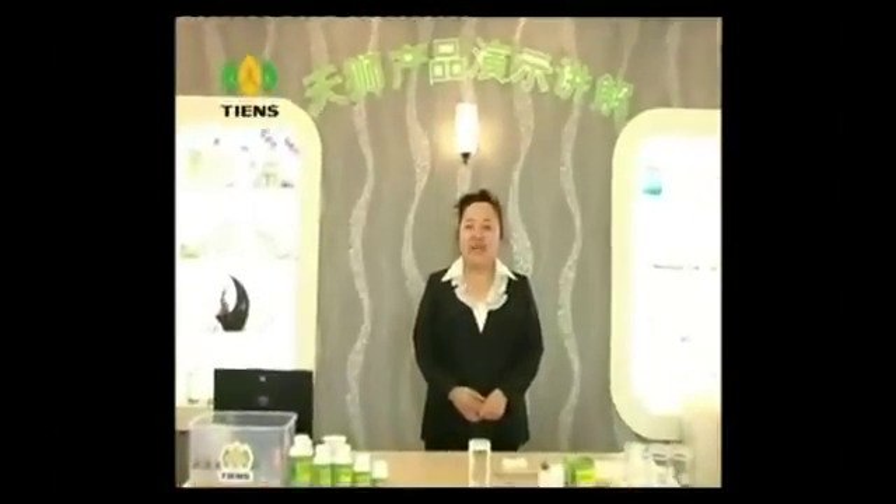Xin chào quý vị và các bạn, chào mừng bạn đến với chương trình đào tạo của Thiên Sư. Hôm nay tôi sẽ hướng dẫn cho các bạn cách làm thí nghiệm sản phẩm. Chúng ta đều biết sản phẩm của Thiên Sư là dòng sản phẩm cao cấp, kết hợp văn hóa dưỡng sinh 5.000 năm Trung Hoa với công nghệ khoa học kỹ thuật hiện đại. Vì vậy, hôm nay tôi gửi đến các bạn cách thức giới thiệu trình diễn sản phẩm.